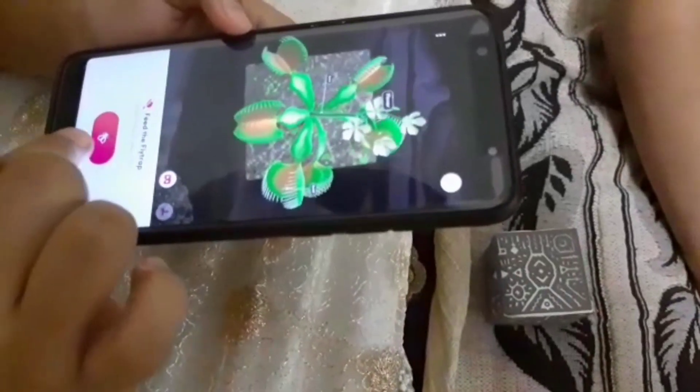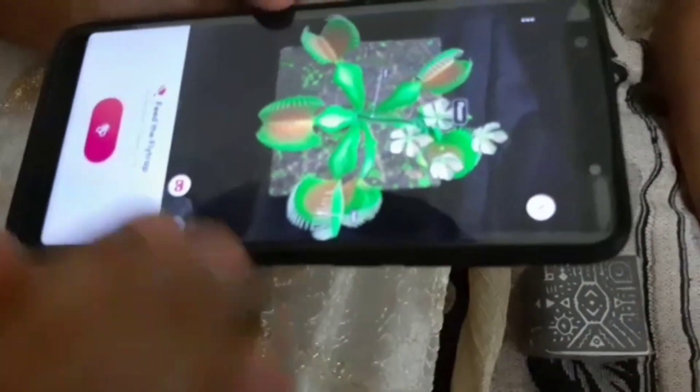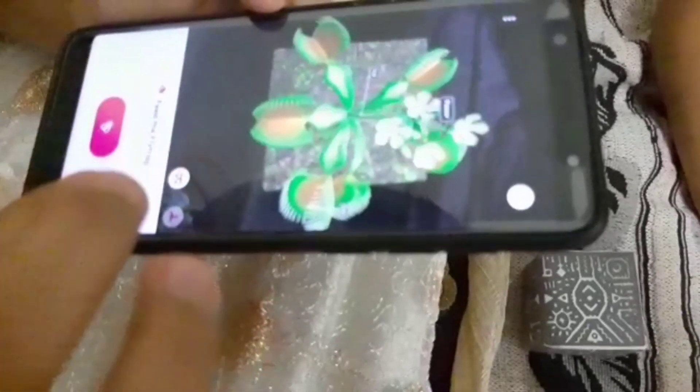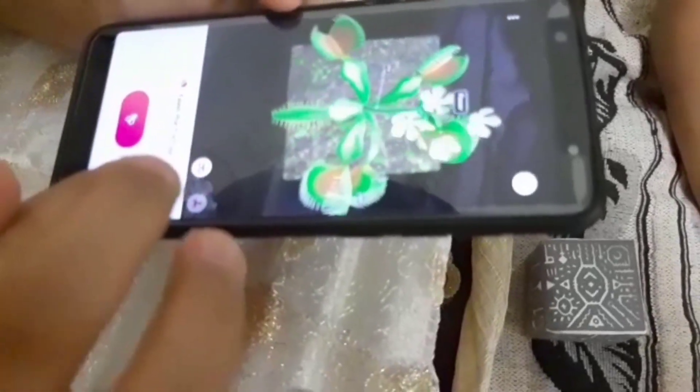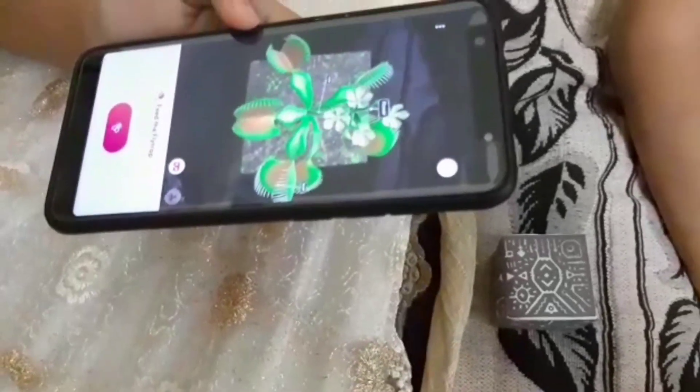Let's see how the Venus flytrap eats. So there's a bee coming on its way. You saw how it had been eaten?